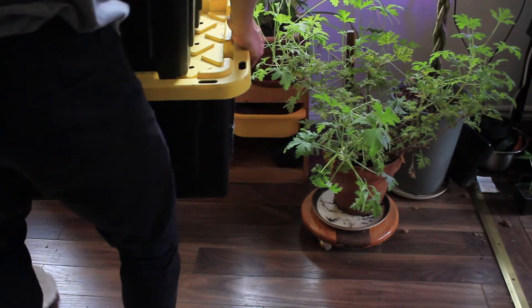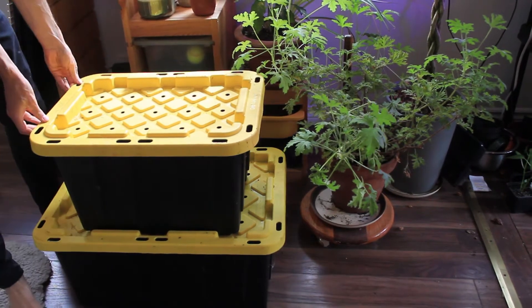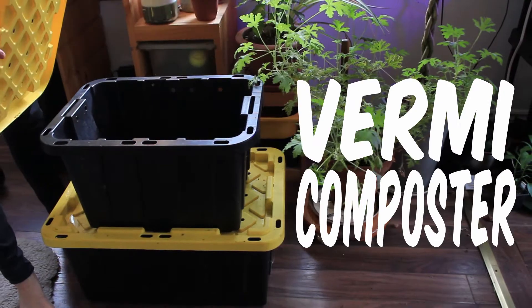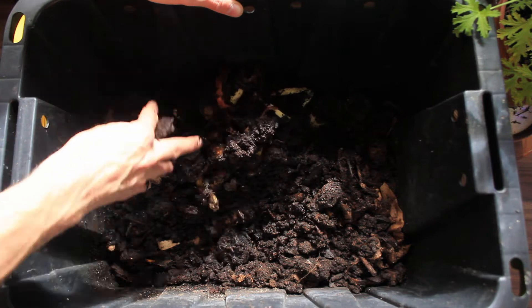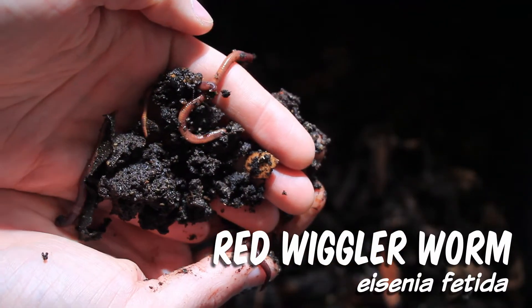You might be wondering what I've got in these tubs here, but what if I told you that inside each one of these tubs I had hundreds of pets? These are my vermicomposters. A vermicomposter is a composting system that harnesses the power of the red wiggler worm to turn kitchen scraps into beautiful garden compost.